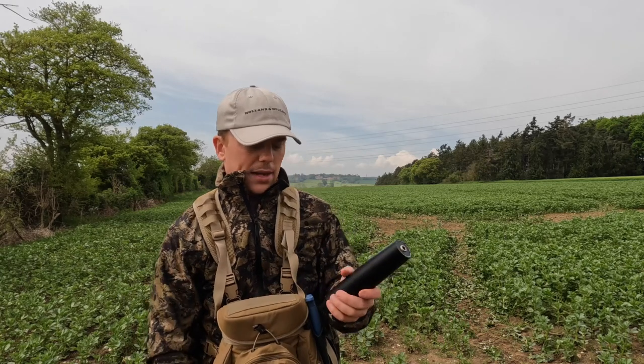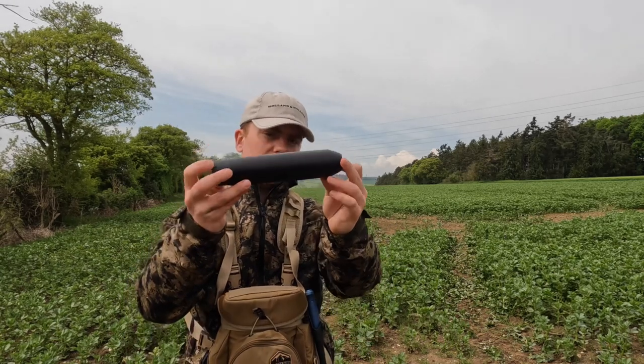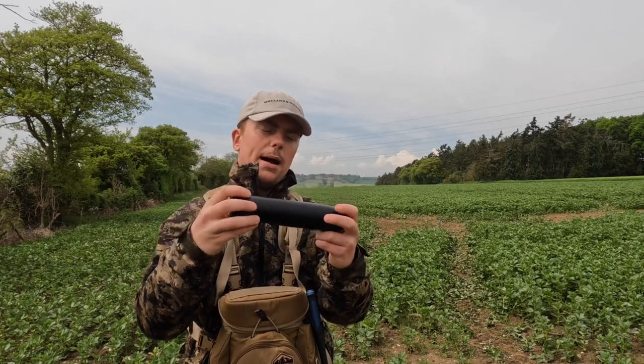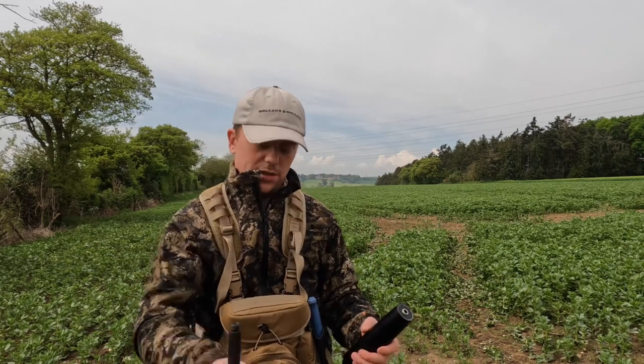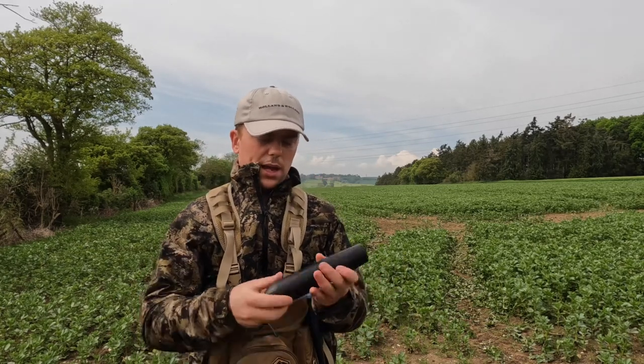...too long — it doesn't upset the balance of the rifle at all. It's got a really nice shape to it; you can see it's got a kind of whiskey bottle shape, so it kind of matches the lines of the rifle really nicely. I'm really impressed with it — it does a...